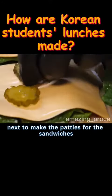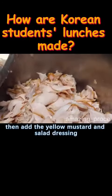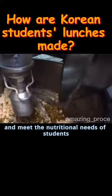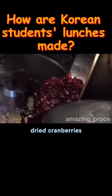Next, to make the patties for the sandwiches, put the sliced chicken breasts in a blender. Then add the yellow mustard and salad dressing. In order to improve the taste and meet the nutritional needs of students, it is necessary to add pumpkin seeds, and finally pour in the sweet and sour dried cranberries.